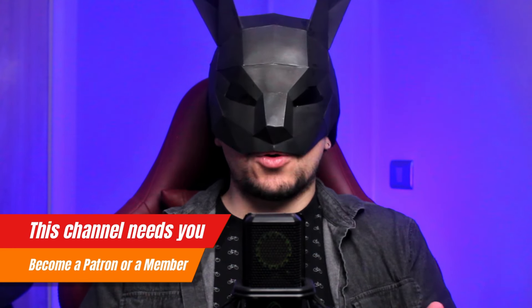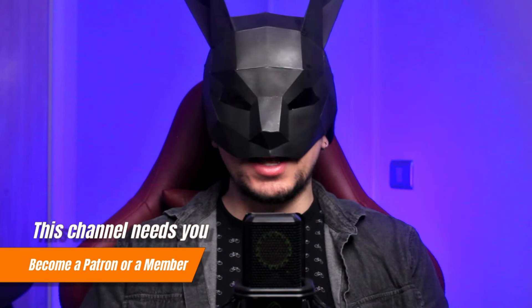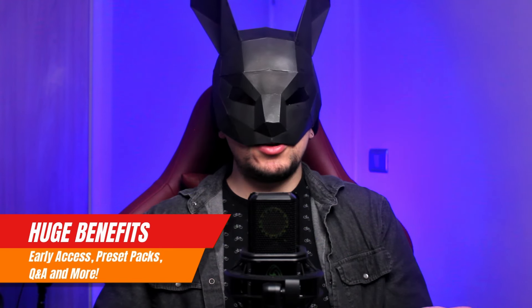This synth has a lot of features and a workflow that's different from anything else. If I wanted to talk about every feature it would be a video that lasts more than an hour, and I don't like making videos that are too long. So instead I'm going to focus on the features that I believe are the most important and impressive.